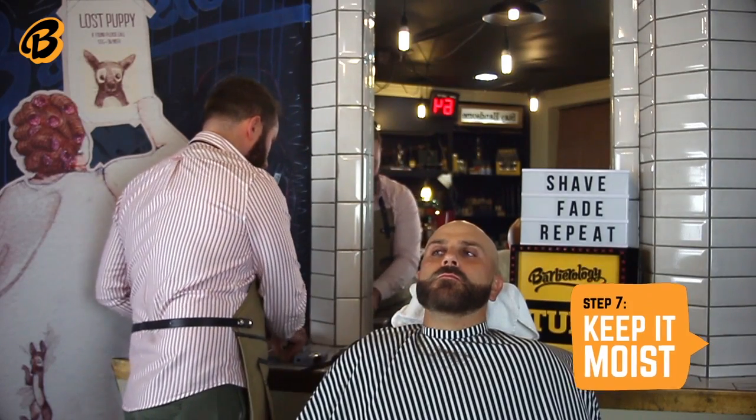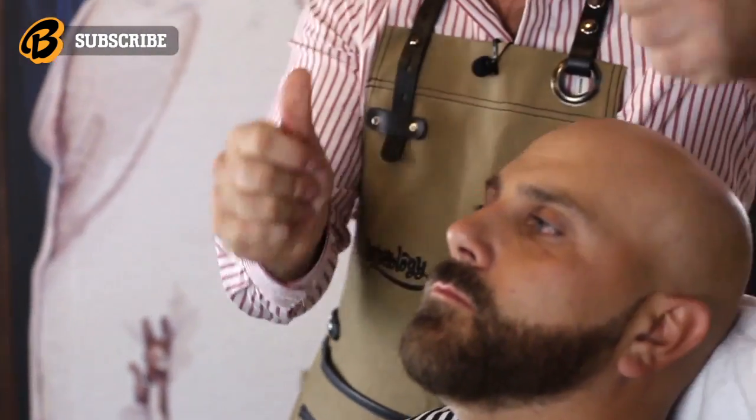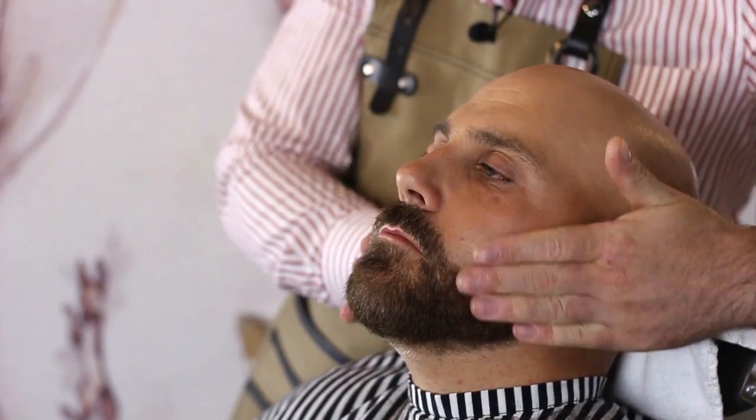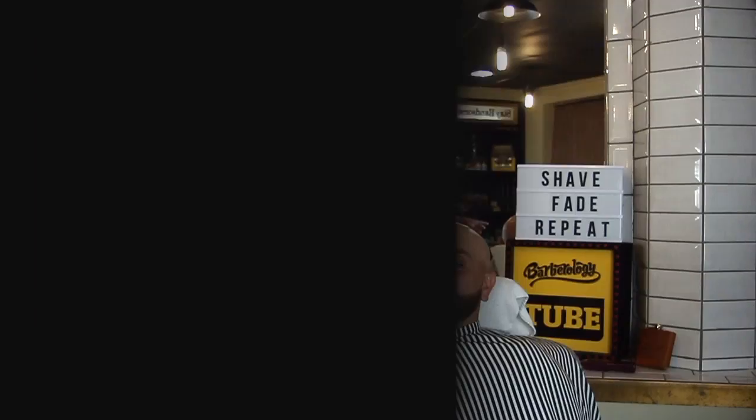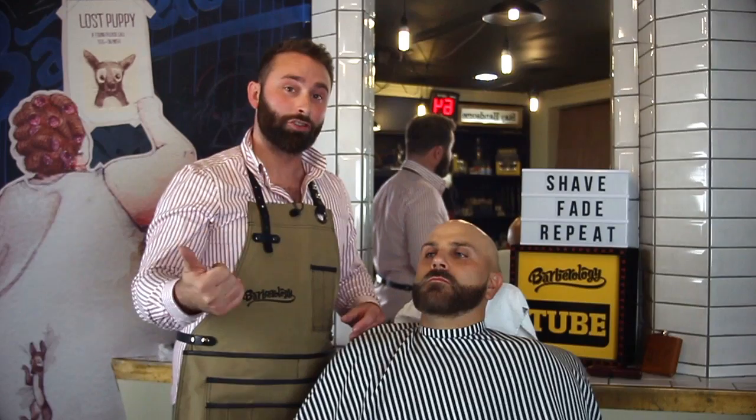The last part of the process is just a little bit of moisturiser, just to make sure that if there was any irritation, it's going to stop that. Thanks again guys for watching. Thank you to Mark for letting us do this. If you want to know more, pop a comment on, subscribe and have a look at our other videos. We'll see you next time.